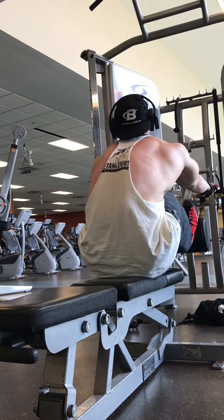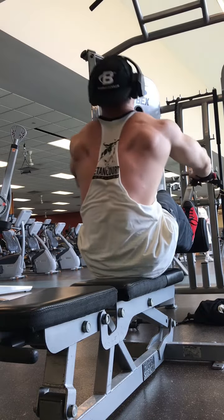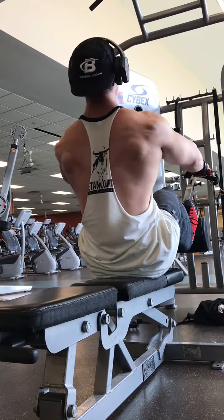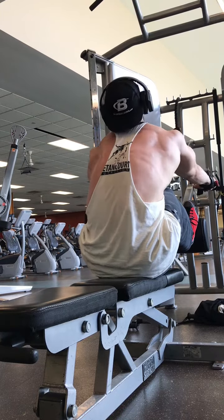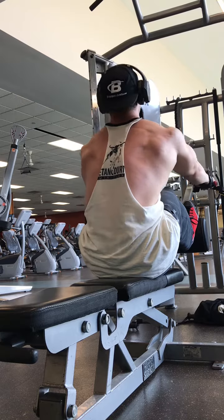I'm taking a full stretch forward. You'll notice I'm actually bringing my scapula forward and getting a good stretch at the top of each repetition, and then a good full squeeze and contraction at the bottom of each repetition — really feeling each muscle fiber in my back get a maximum squeeze at the top of each rep.